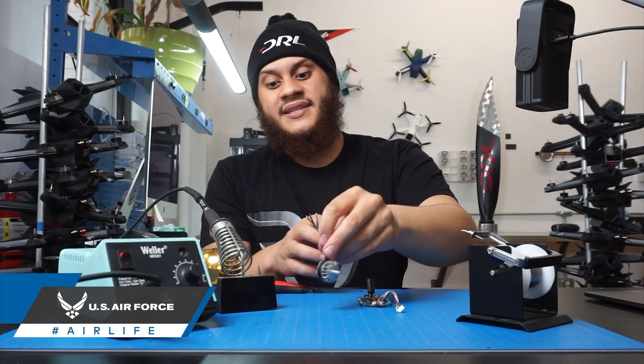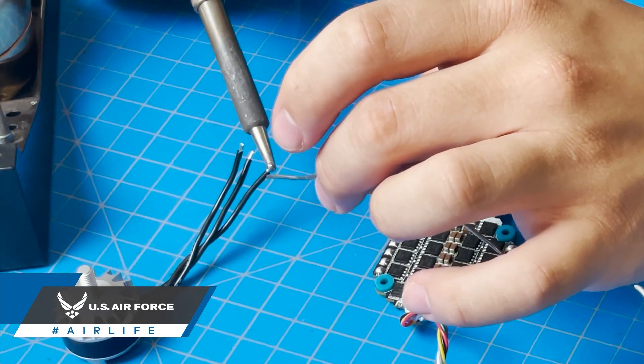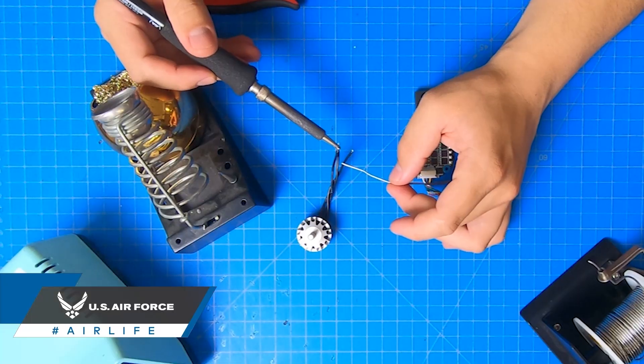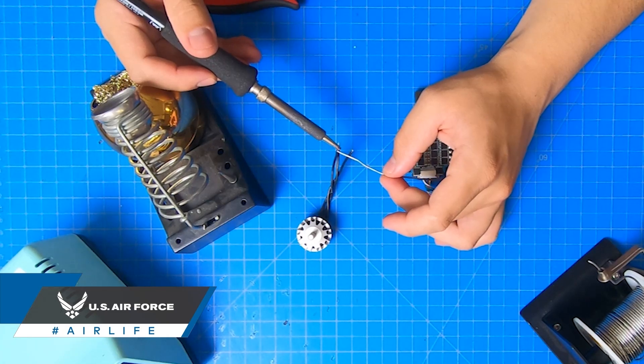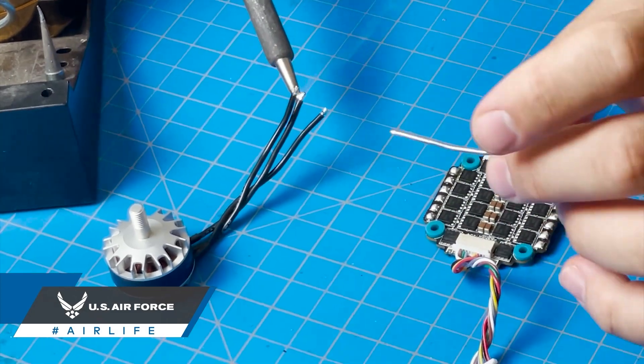Pre-tin the wires just like we did with the 4-in-1 ESC: touch the iron to one side, touch the solder to the other side. Do the same for the motor wires — touch the iron to one side, touch the solder to the other side. It flows pretty nicely, and once more pull away.